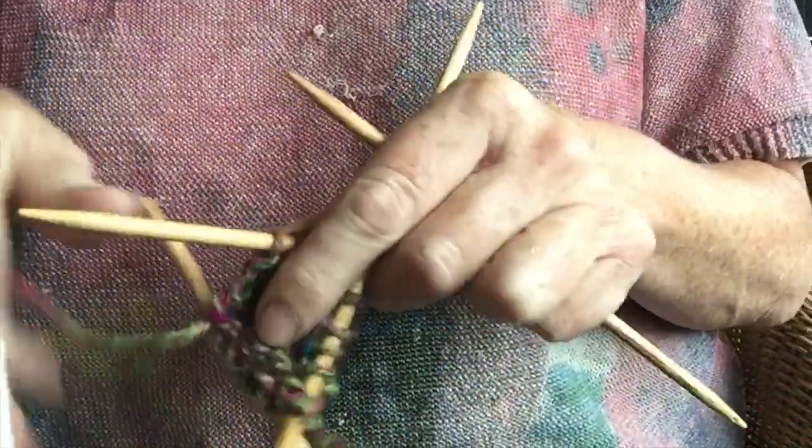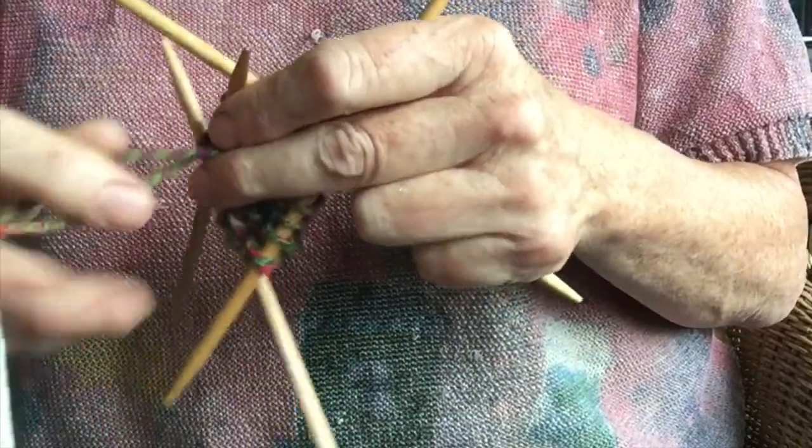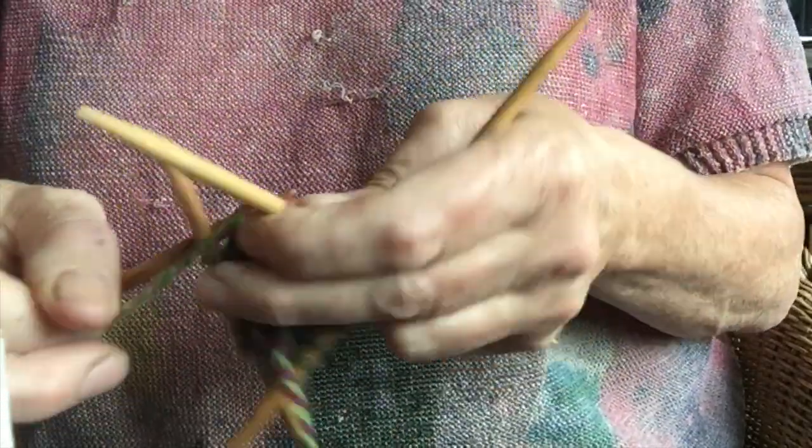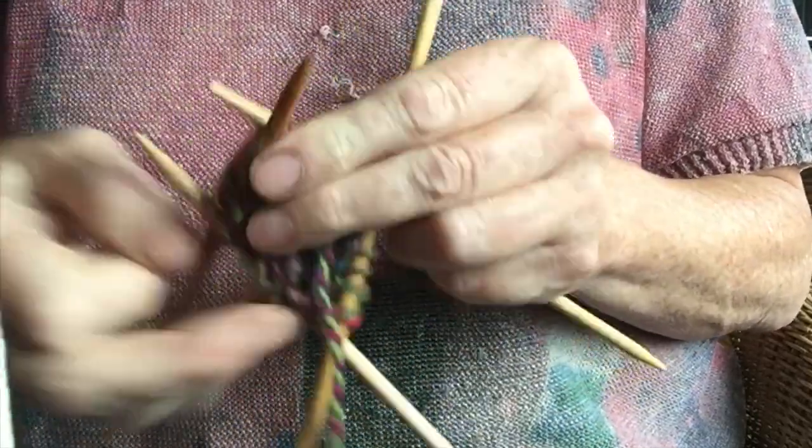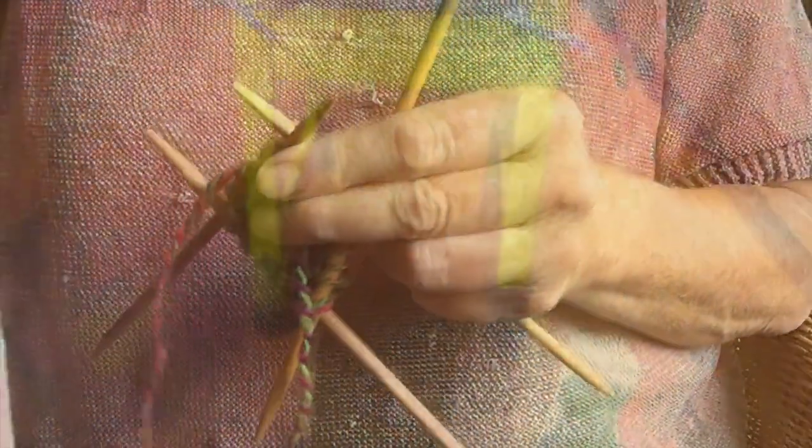Here I am knitting the socks — this is my handspun, just scraps that are left over, and some very big double-ended needles. Thick ones. And I'm just very simply knitting socks for chairs — why not?